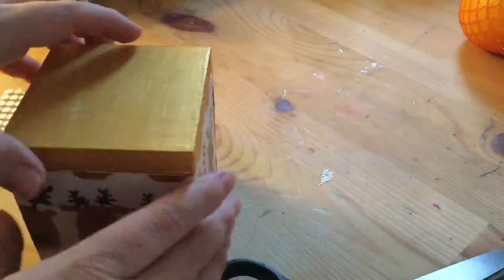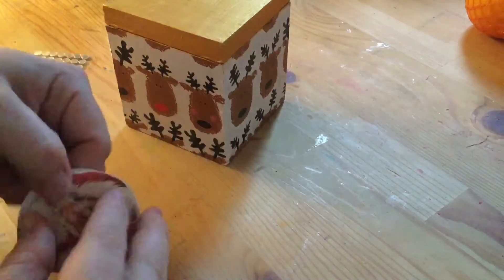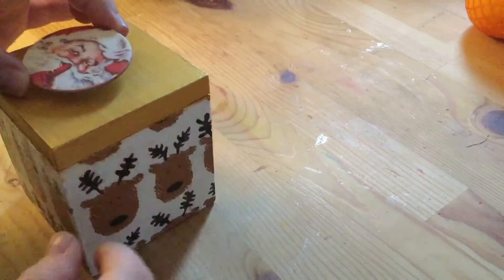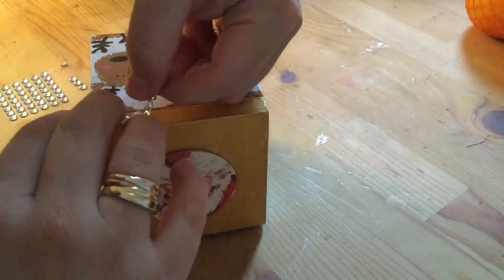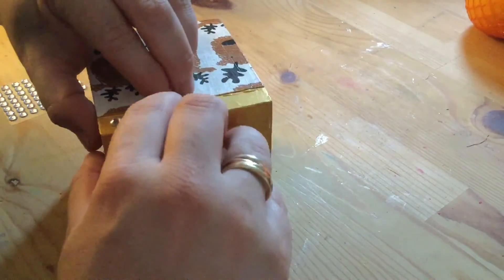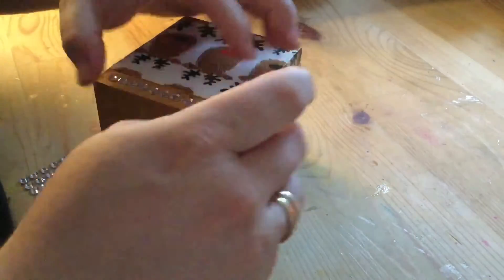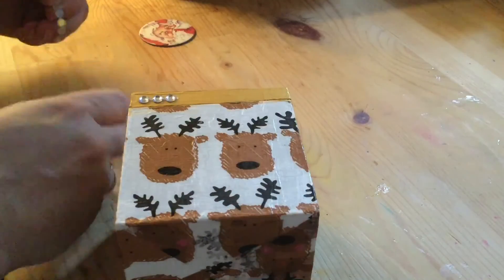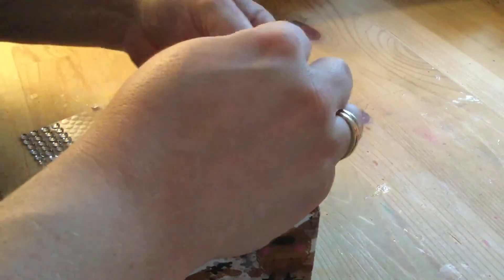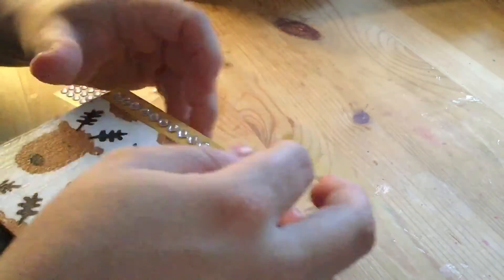Here is the box almost finished and I'm really happy with how it's turned out — it looks really different from the original grey version. All I'm going to do now is use a few embellishments to add some finishing touches. I found this Secret Santa sticker in my stash — I think it's from American Crafts — and I really like that he's putting his finger to his mouth to say 'shh, it's a secret,' which works perfectly for putting little secret notes to Santa in this box. I also found some bling which I think most crafters would have, and I just wanted to edge the lid with it. I haven't made this for any particular gender, so I thought keeping it quite simple means it could appeal to anyone.